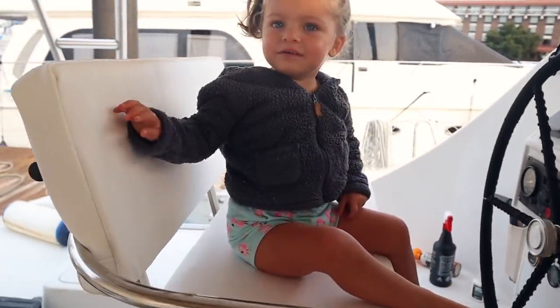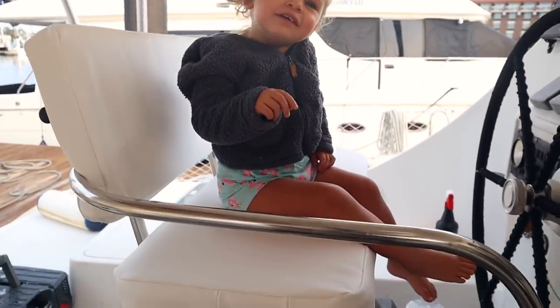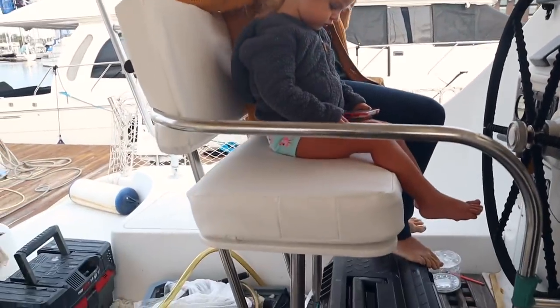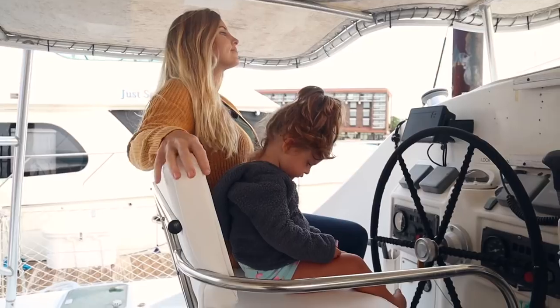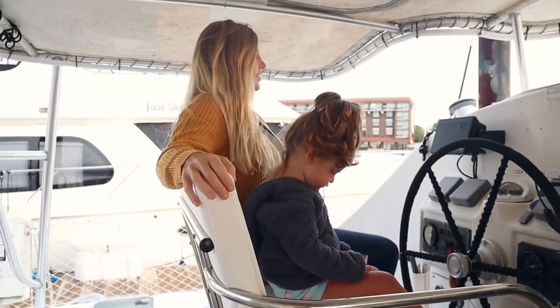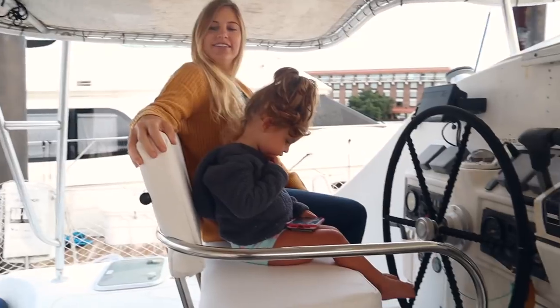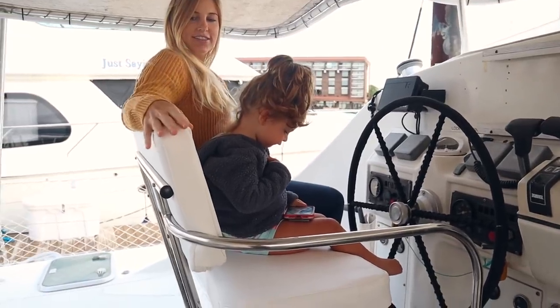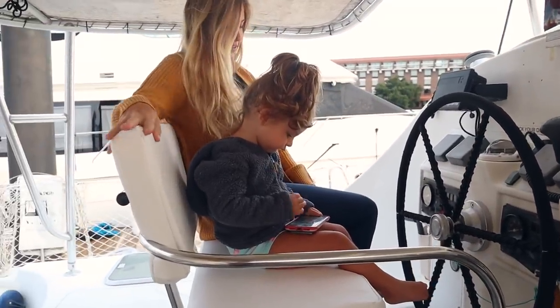What do you think of the new helm seat? Is it squishier? As you can see, this is the finished product with Jessica and Kira sitting on it. It sits really comfortably and it looks pretty good, all things considered. The bottom piece is detachable, so we can take it off when it's rainy or whatever. And the back piece is firmly secured with machine screws.